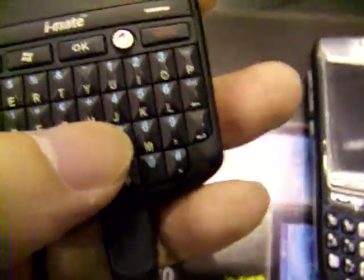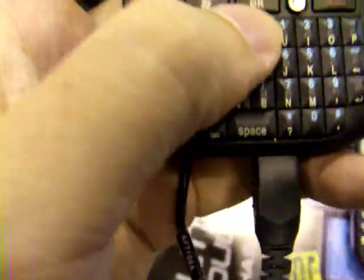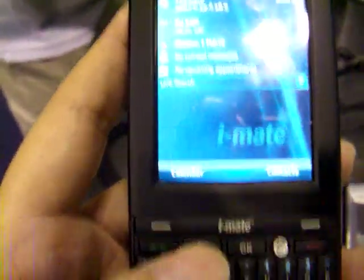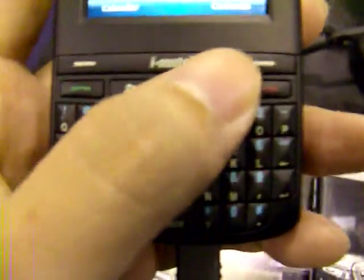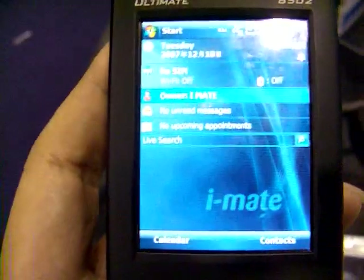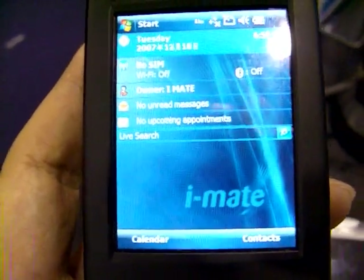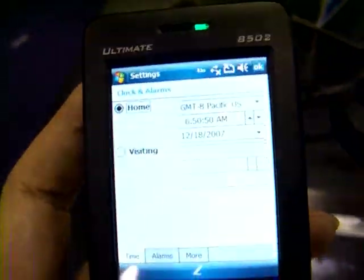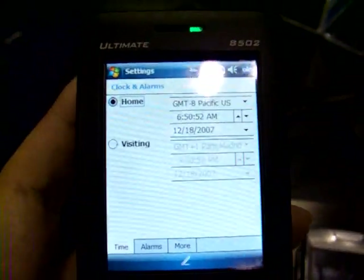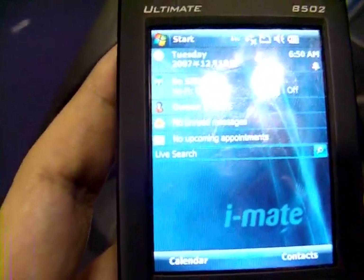But the thumb board on the iMade 8502 offers quite nice feedback — nice tactile feedback. You also have here the joystick which can let you navigate the screen. Pressing the joystick will also let you select the application that you're choosing.